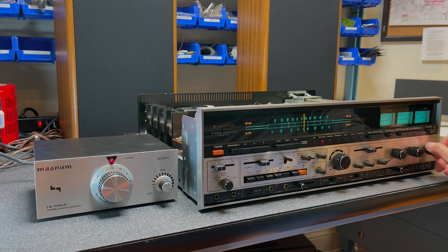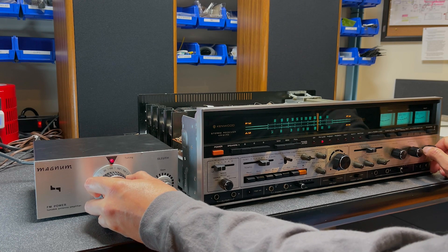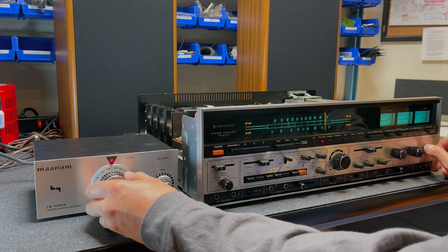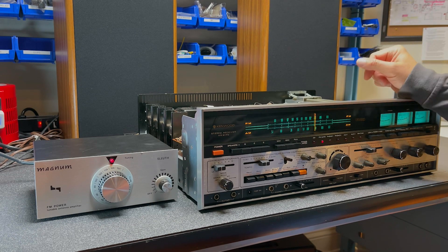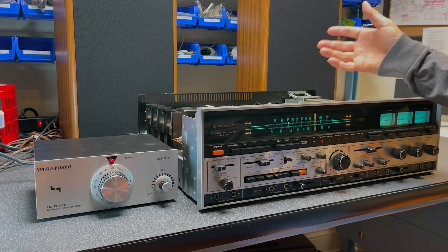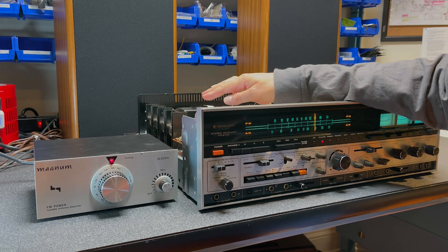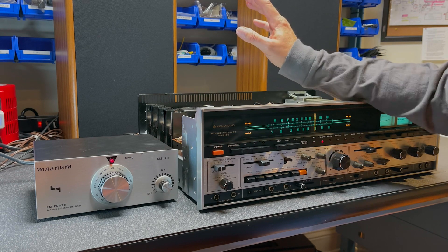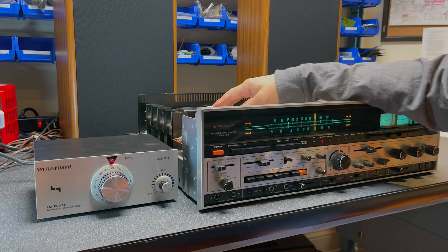Let's try the other end of the dial — should be some stations around here. There you go. The FM appears to be working fine in this receiver; it may not even need an FM alignment — it's probably good from the factory. At this point I want to permanently replace the audio coupling capacitors on the output and also take a look at the filter capacitors. I might just replace them for reliability sake as we move forward.